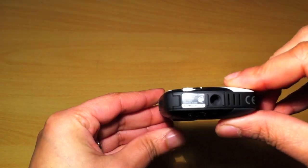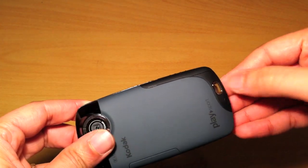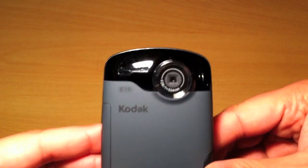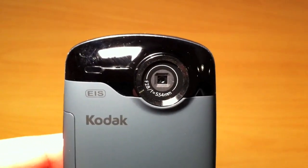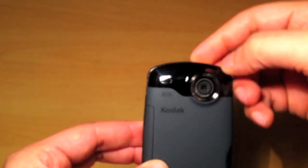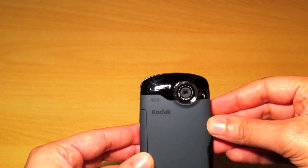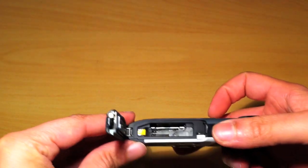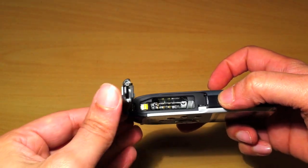There's a little tripod mount — and there's the hole where you thread the wrist strap through. Here's the lens itself, getting nice and close in on that. I can already tell this is going to pick up fingerprints quite easily. On the other side you have the battery compartment and a slot for your SD or SDHC card.